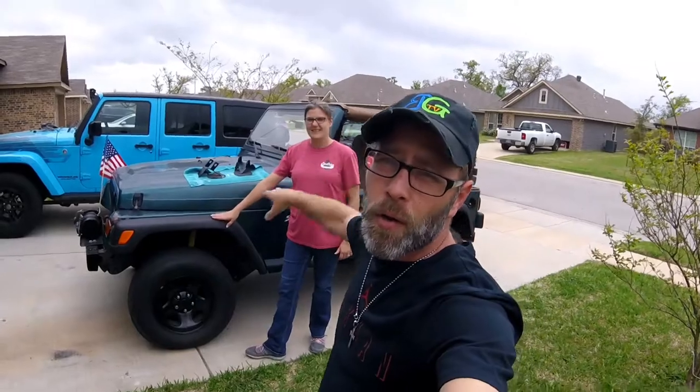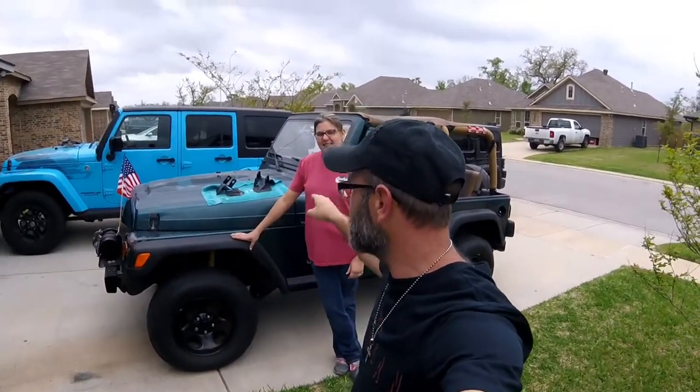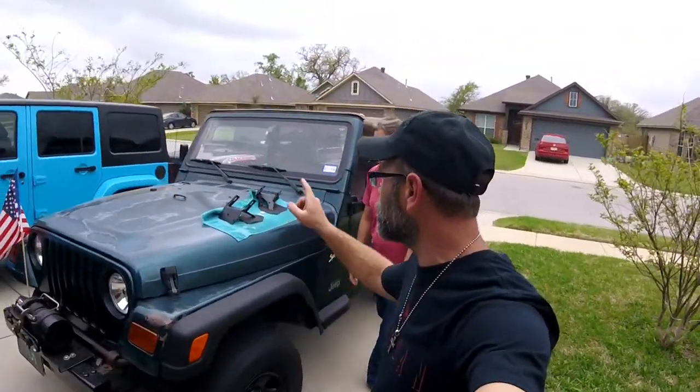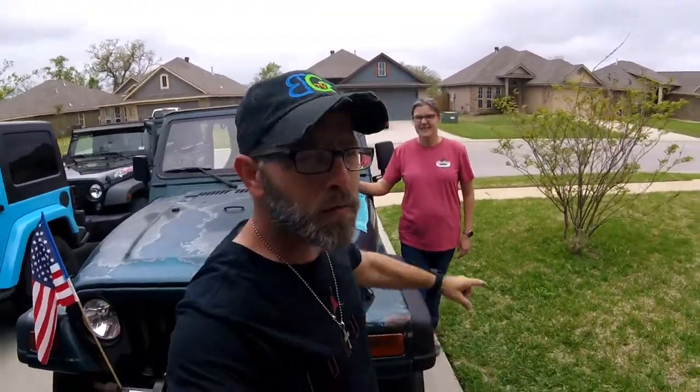Good morning guys and welcome to another episode of Bubba's Garage. It is spring right here in Texas. We finally got the Jeep TJ out and we're going to make some modifications to this little fella over the next couple of days to get this thing ready for the road. Today we're going to install two brackets on the front of the Jeep TJ so that we can run some spotlights.